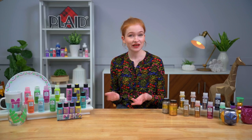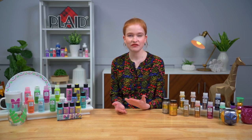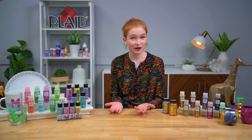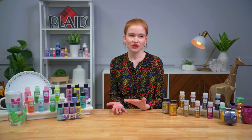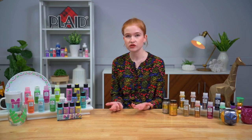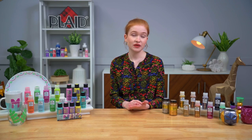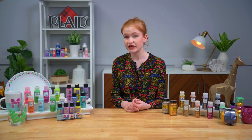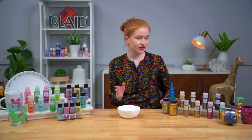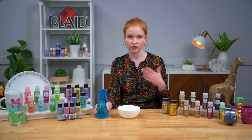Now let's share some of the benefits of Folk Art Enamels and how to work with them for those who've never used them. If you're painting on a slick surface like glass or ceramic, you want to prep your surface so you're set for success. Always wash your surface really well so you don't have any oils or dirt that can mess up paint adhesion. You can use warm soapy water, or I personally like to use rubbing alcohol in a spray bottle — it's easily accessible whenever I want to paint on glass, ceramic, metal, or any slick surface.